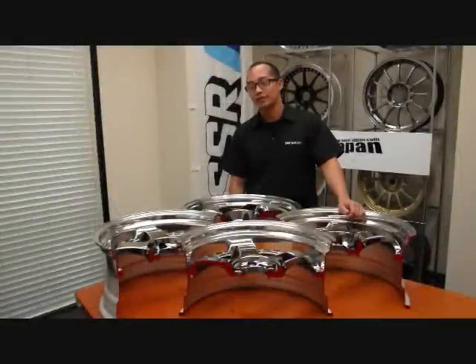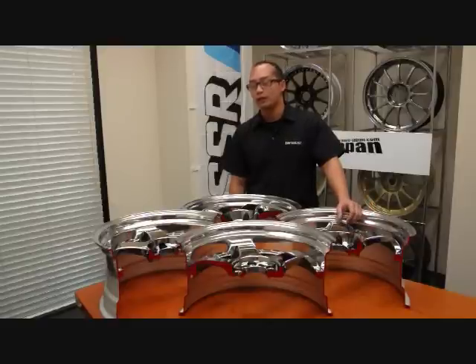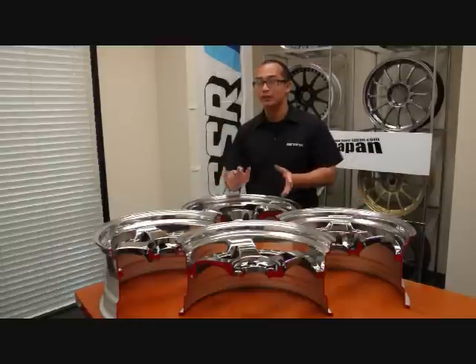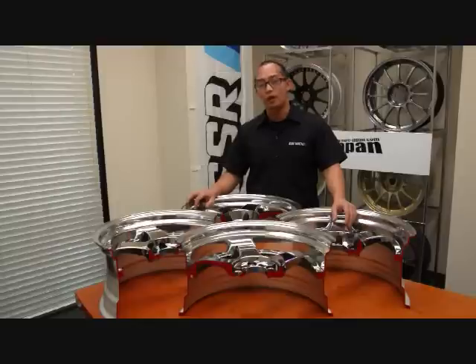So those are the four types of disc that SSR wheels offers. Finding the perfect fitment for your car, as far as wheels go, is what some people consider a science. You're going to have to get familiar with disc types, offsets, overall wheel diameter, and width. Trying to find the perfect balance of everything can be a little time consuming and quite stressful for some people. But if you take your time, everything should be good. If you have any questions at all, you can go ahead and give SSR wheels a call or email. Their contact information can be found on the More Japan website at www.more-japan.com.